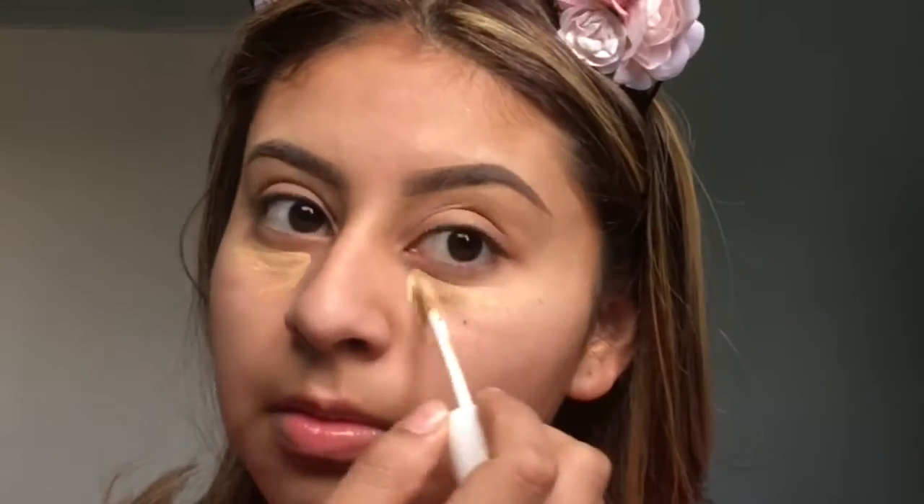Lately I've been doing my concealer before my actual foundation and I kind of like it better — it just depends on how I feel. For concealer we're going to use the Fenty, and I use mine in shade 310. I always like to start at the little edges of the concealer and blend outward, just to make sure it connects all the way. I'll blend whatever's left over on the rest of the face.